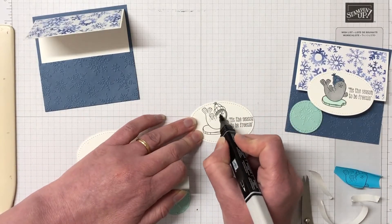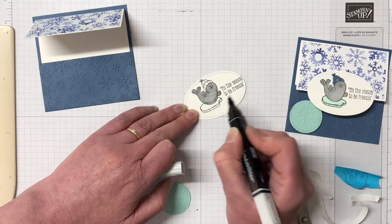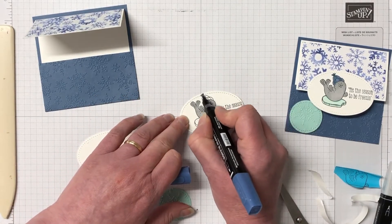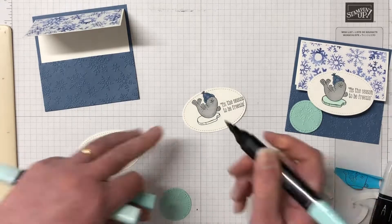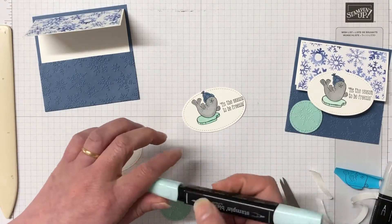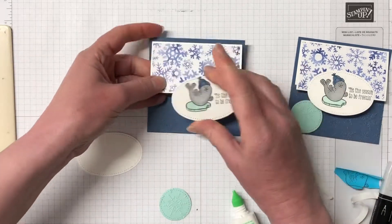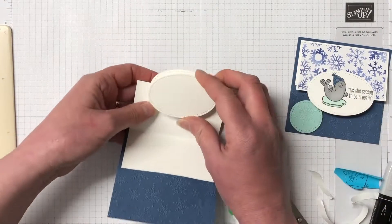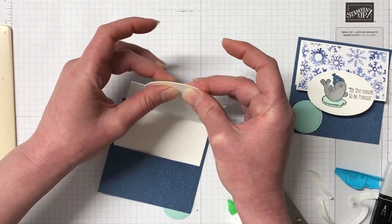A really great technique. We're using Stampin' Blends — I have Smoky Slate for the seal, Misty Moonlight for his hat using the combo packs with light and dark, and Pool Party for the iceberg. These are all bringing the colors in from that Designer Series paper. I'm simply going to use my liquid adhesive to attach the stamped image to the Designer Series paper. When I open it up you can see the underside because our alcohol markers do bleed through the cardstock — I've created that second die cut to cover that up a little bit.